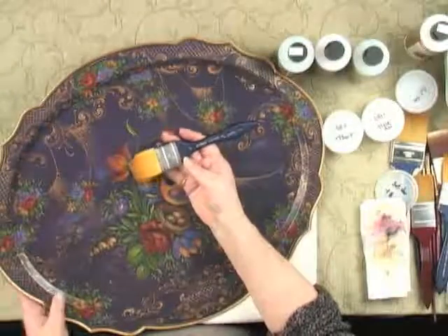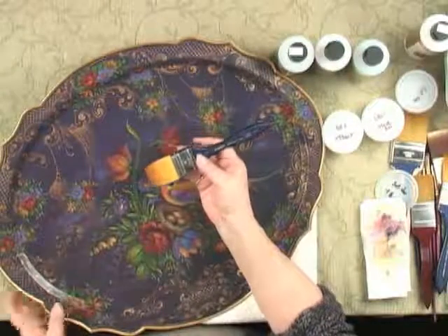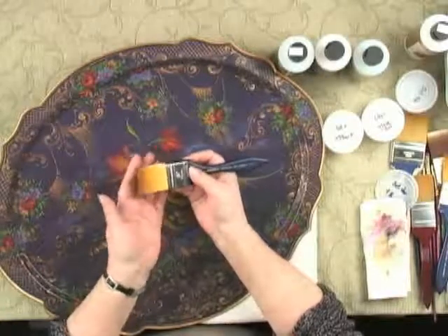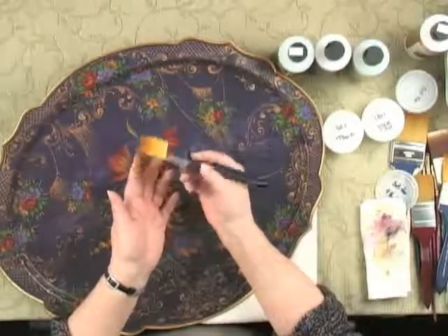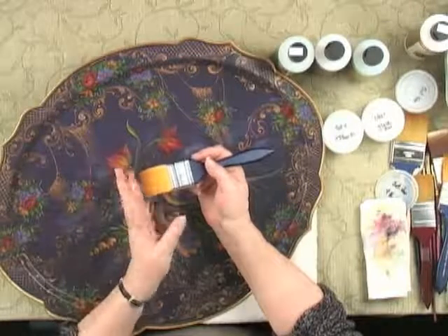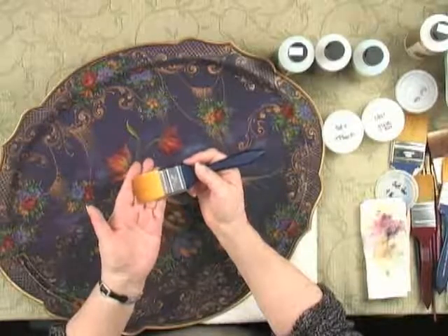The varnish brush I'm using is a synthetic — a very fine synthetic — and it tapers to a nice edge. It's not a blunt cut edge, and I think that's important too.